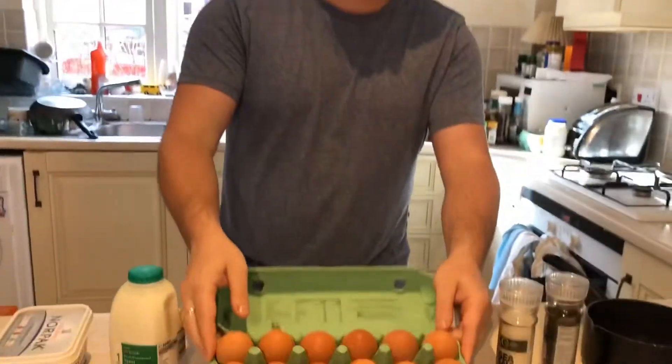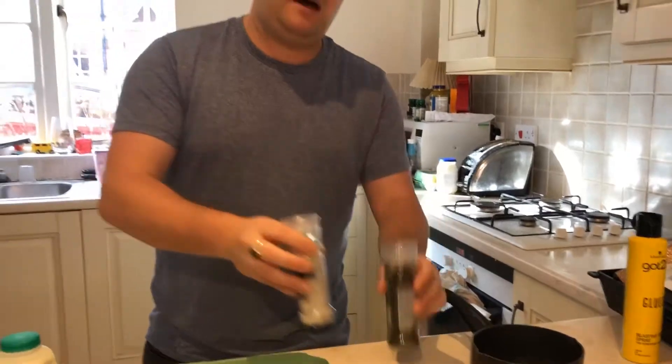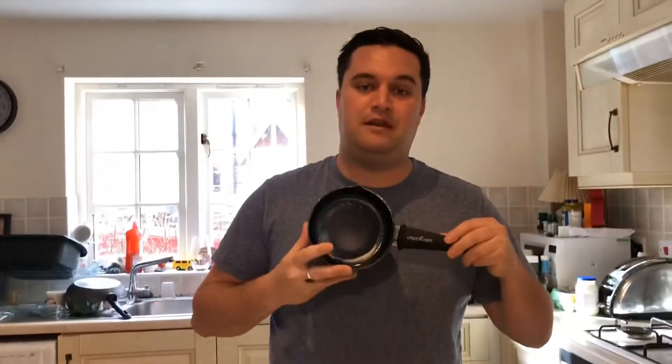I've got our ingredients ready here. First off you'll need some butter — this is a Knorpak, which is an own-brand version of Lurpak. We have some milk, some eggs, and then some salt and pepper, and lastly all you'll need is a lovely pan to cook your eggs in.